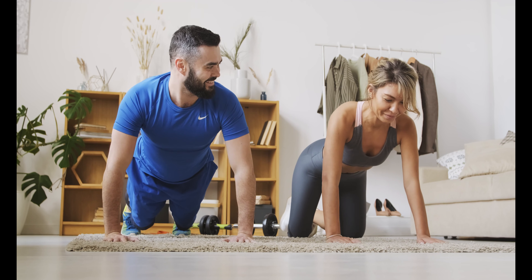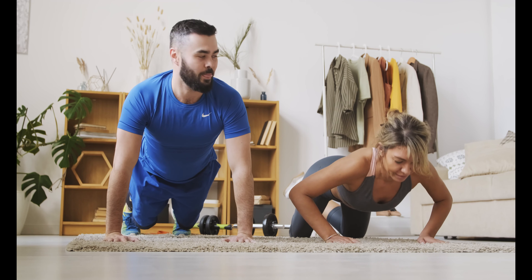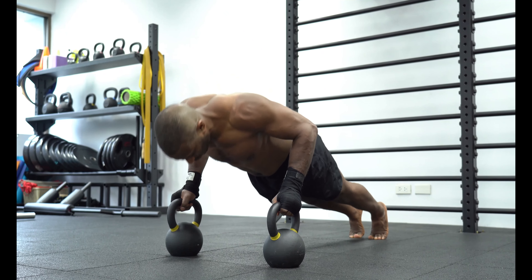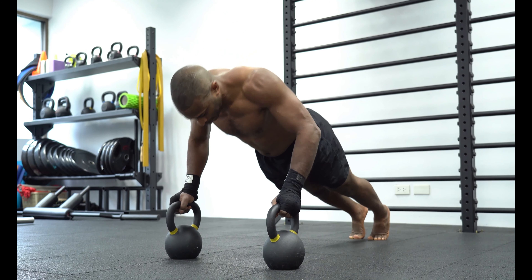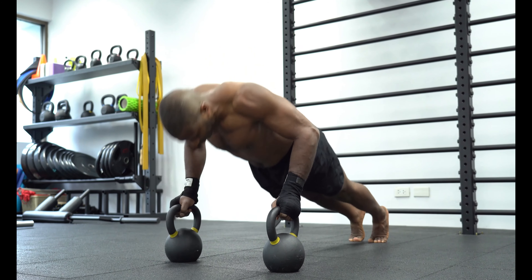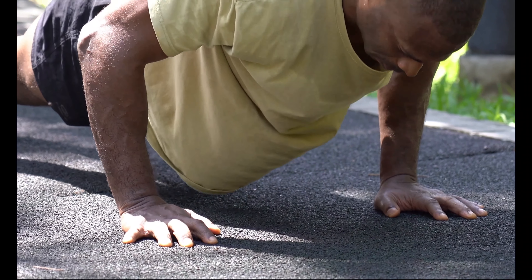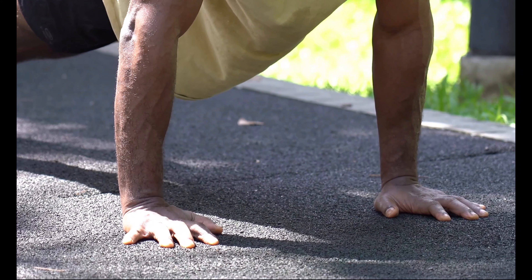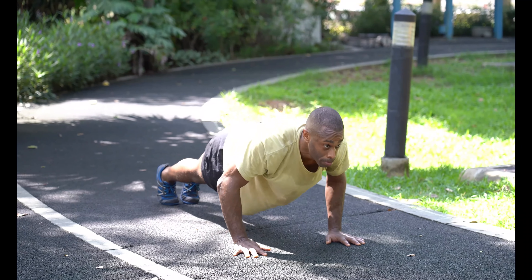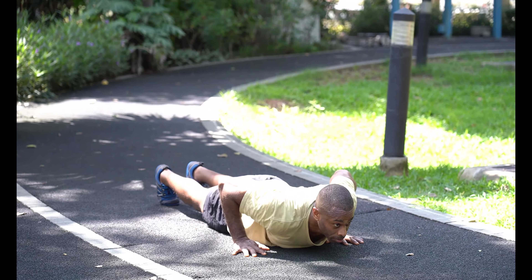One concern has to do with muscle imbalances. Push-ups are great at training the front pushing muscles of your body, but your back isn't involved at all. If you regularly train your front muscles without training your back muscles, the stronger front muscles will over time start to pull your body forward into a hunched-over position with your shoulders rounded forward. Ideally, to balance this out, you'd want to perform plenty of back work focused on muscles that'll help keep you upright and shoulders healthy, even as you're doing 100 push-ups a day.